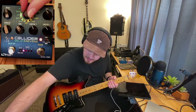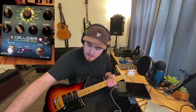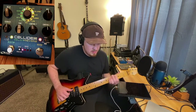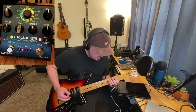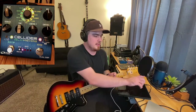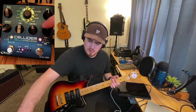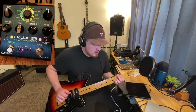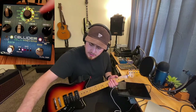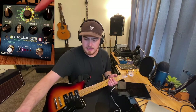I'm going to set a nice spring reverb and then switch the knobs to control the delay. Let's start out with the oil can delay. I'll turn the feedback down a little bit so we're not oscillating. You can hear that the two knobs labeled Control 1 and Control 2 tend to control the modulation in the reverb and in the delay.